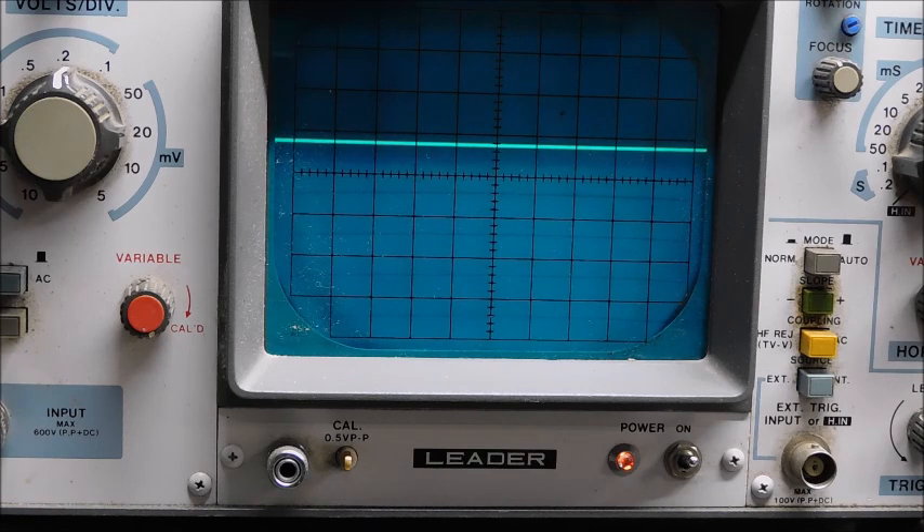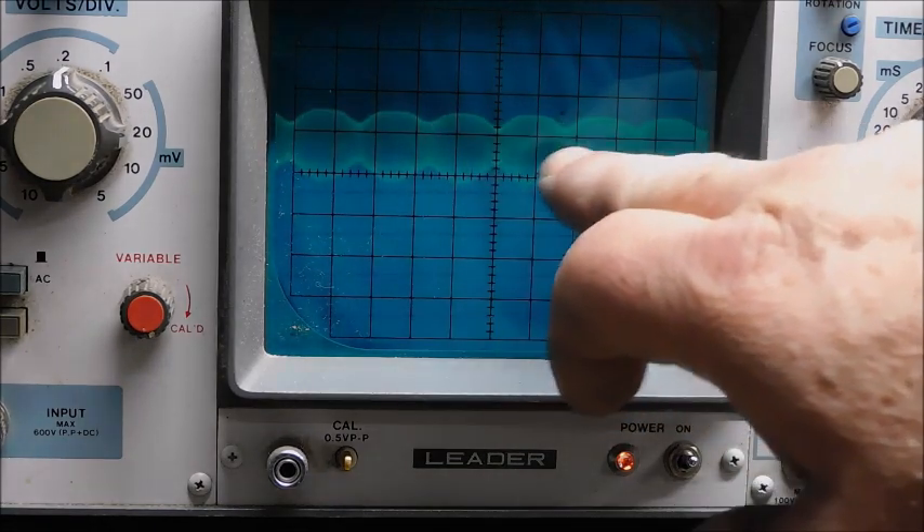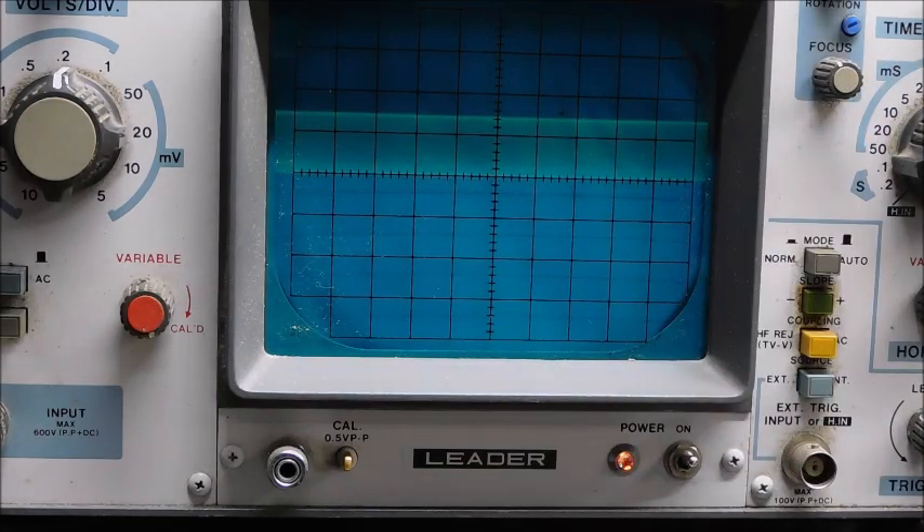I have this hooked up to the CB I want to check and I'm going to turn on some loud audio. That's what it's supposed to do — show me the modulation, carrier, and then modulated. Now of course I've got to do some adjustments, but you can see the general concept of having this device.